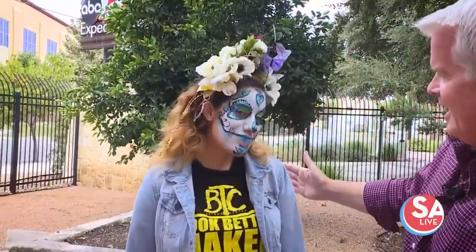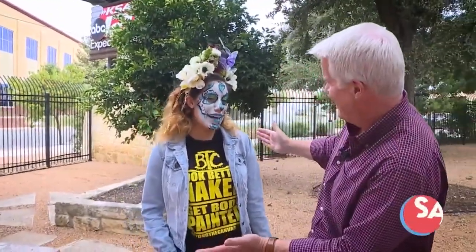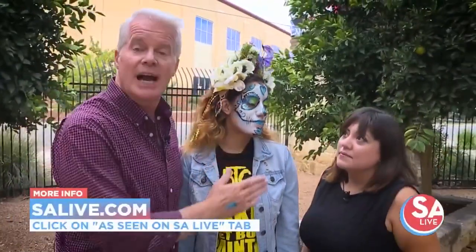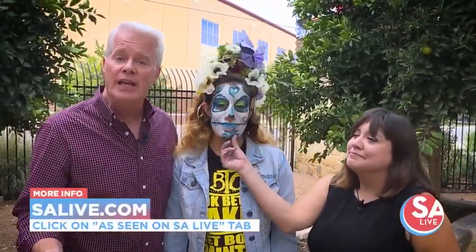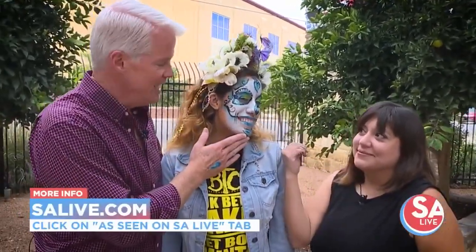The big moment — here is Valerie's side, and Mike's side looks very similar. If you'd like more information about the Texas Body Paint Competition sponsored by Beyond the Canvas, you can go to SAlive.com and click on the 'As Seen on SA Live' tab.